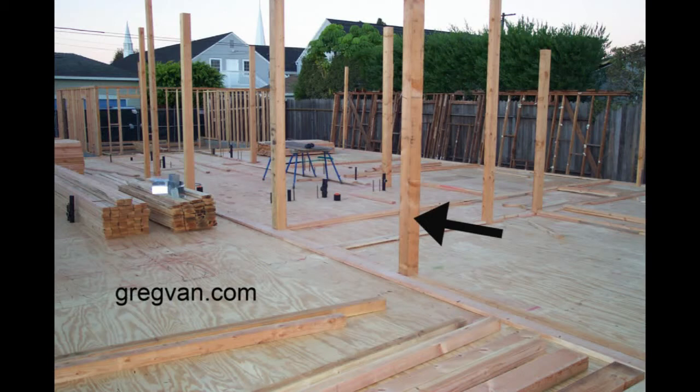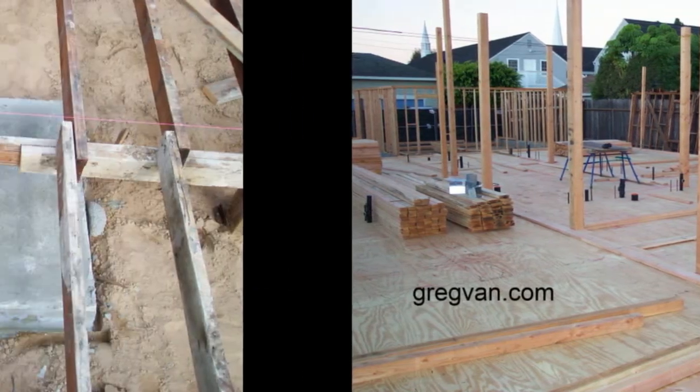This is critical and sometimes I don't see this happening all the time. But structural posts, like the one that the black arrow is pointing to, need to sit on top of concrete footings.